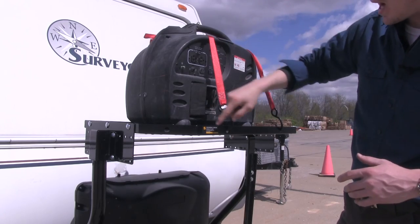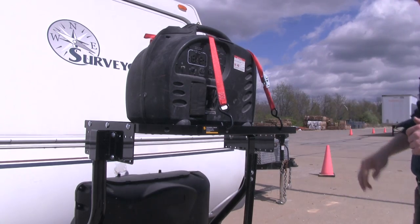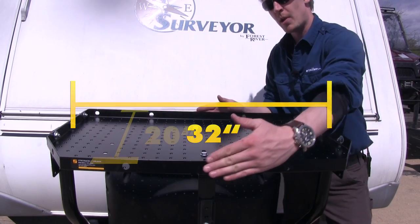The tray features eight tie-down locations along the edge, helping to secure items up to 300 pounds. We've gone ahead and removed the generator to go over some additional features. The tray measures 32 inches long by 20 inches wide.